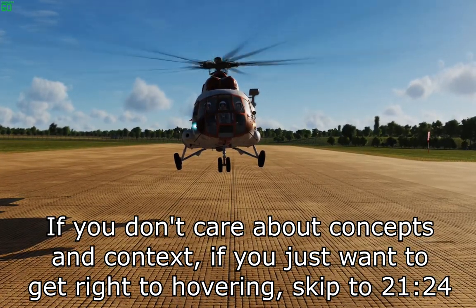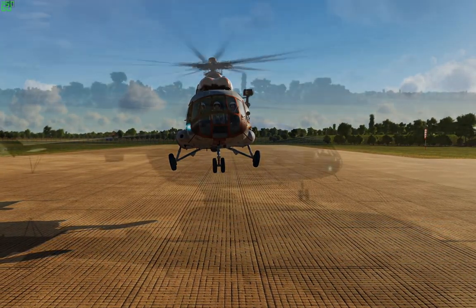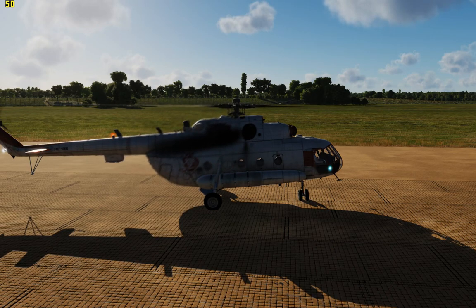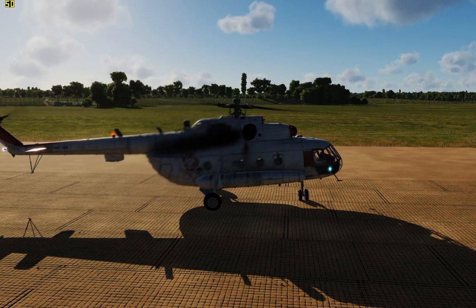The first problem is that the rotor disc in the Hip is tilted forward about four and a half degrees — you can see that relative to the horizon. The fix is pretty simple: pull some aft cyclic to level out the disc. But why is it tilted forward to begin with? In helicopter flight you accelerate forward by tilting the disc down and adding collective.